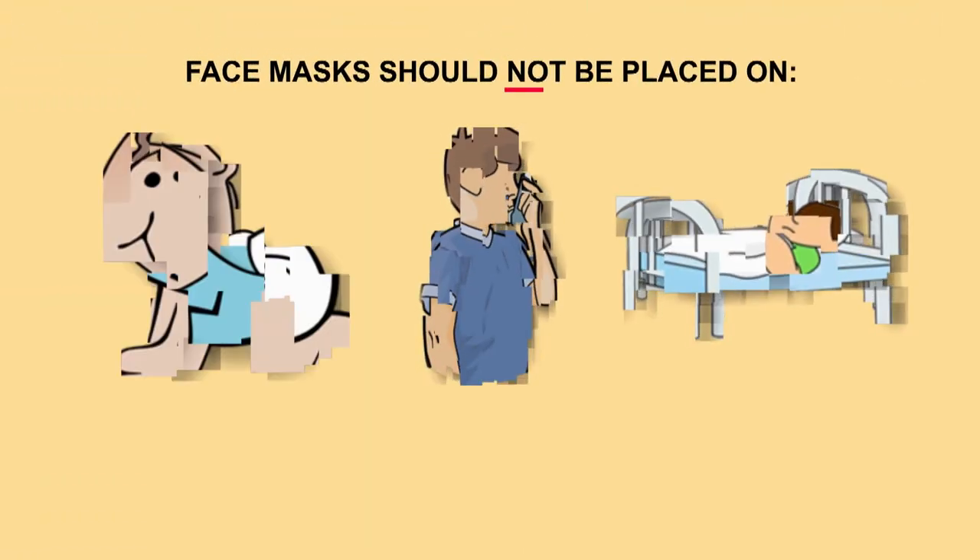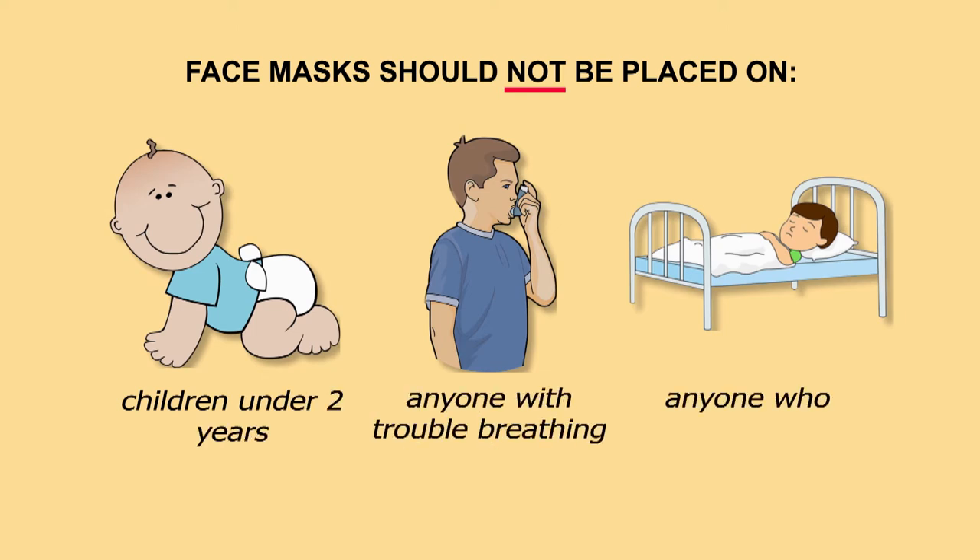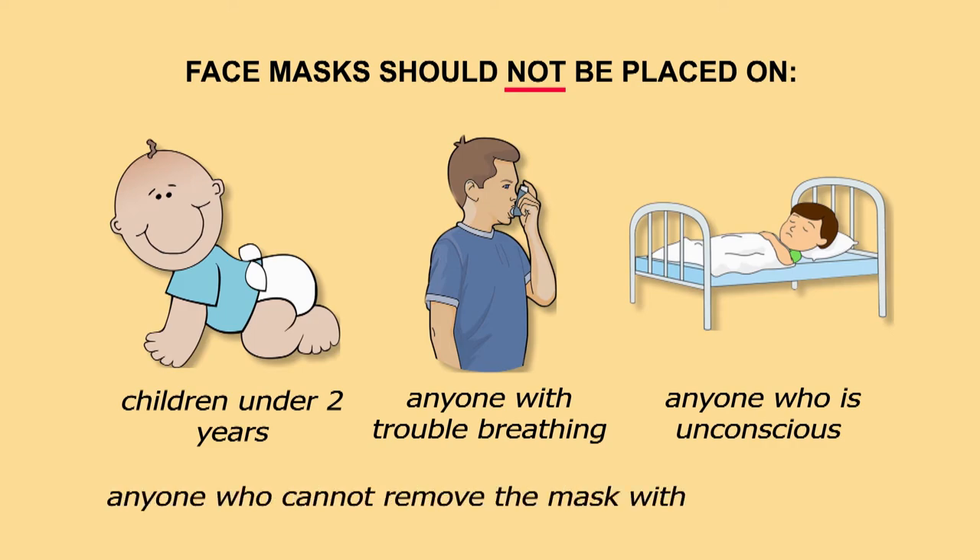Face masks should not be placed on young children under two years of age, anyone who has trouble breathing, or is unconscious or otherwise unable to remove the mask without assistance.